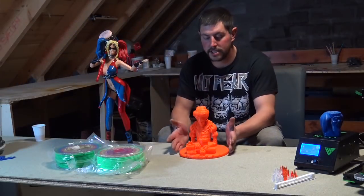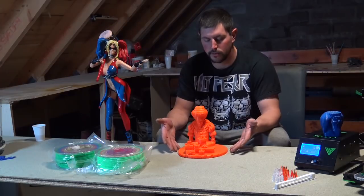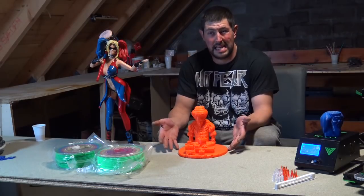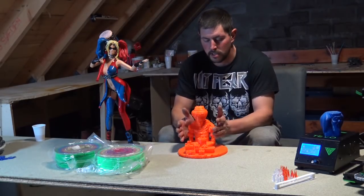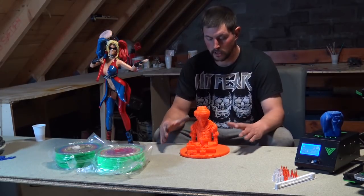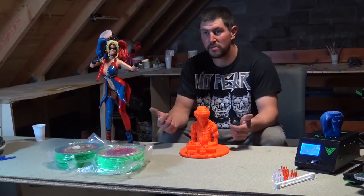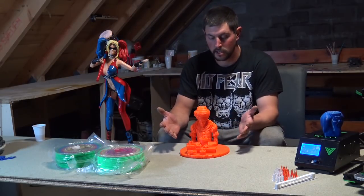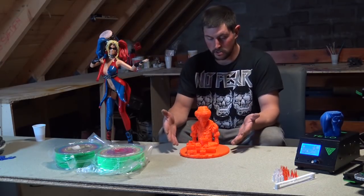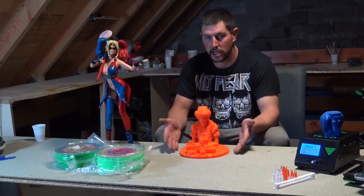Now onto the competition. This is the model you'll need to purchase to enter — the price is roughly £1, which is about 80 cents. All you need to do is purchase the model, print it any way you like with any filament, paint it, do lost PLA casting or any kind of casting, and you can even remix it. You'll get all the files to do whatever you want with the model. The only thing we ask is that you don't share the model — if you share it and someone tries to enter the competition, they won't be able to, because we'll know who purchased it.